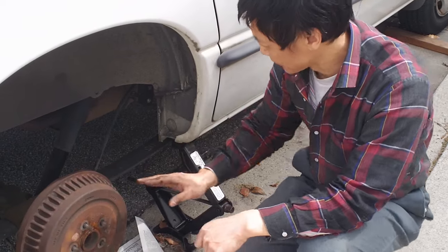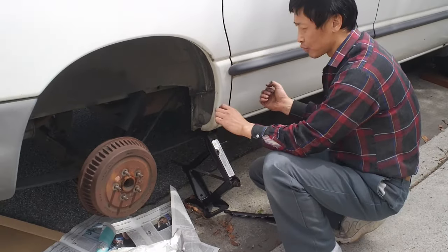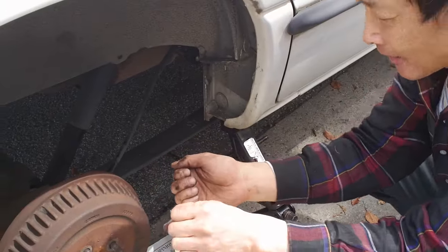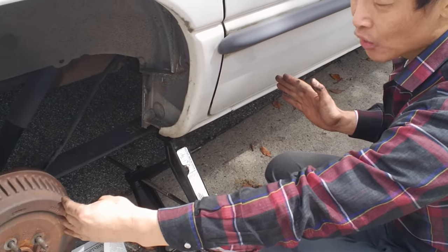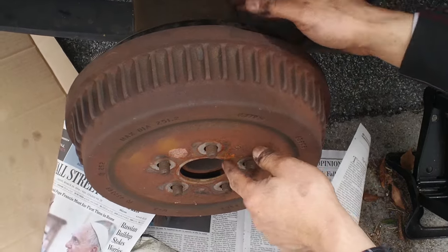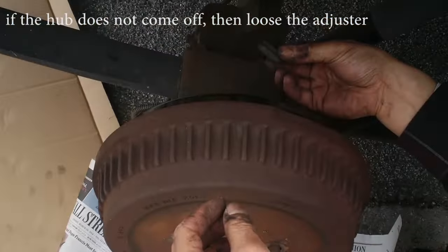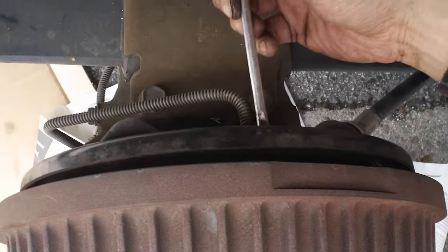I'm going to show you how the rear drum works. Before you take the wheel off, you should release the emergency brake inside, then try to pull the cable — there's a cable here — pull it toward the back and use a vise grip to hold it so that section of cable is loose. Then you can use a hammer to tap the hub and try to get it off. Because there's an adjuster inside, it may not come off easily. If it doesn't, there's a rubber plug — take it out.